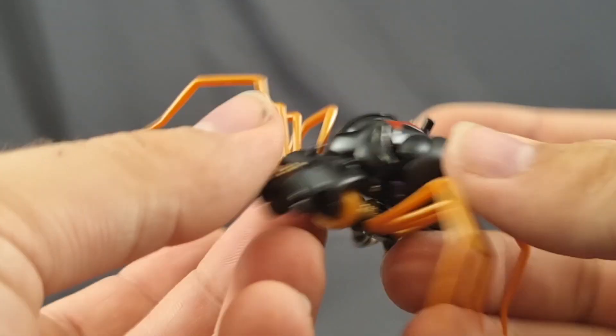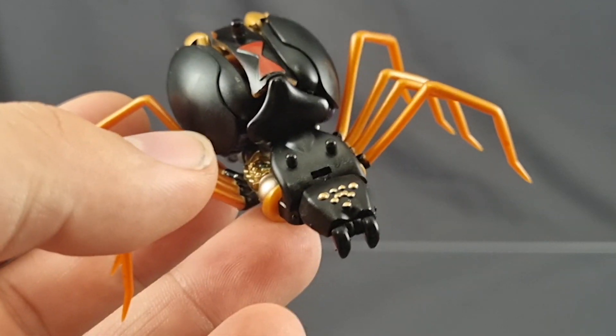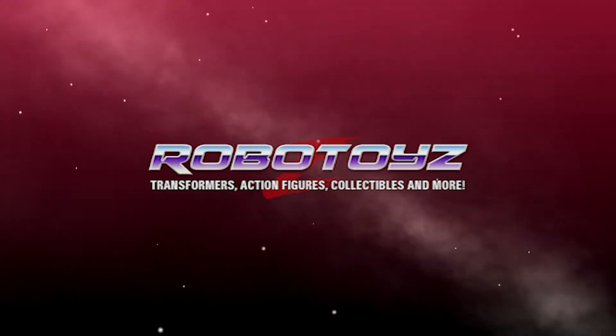But that is not my main gripe. My main gripe would be in the transformation. Give me a second before we get to that, because today's video is brought to you by Robotoys.